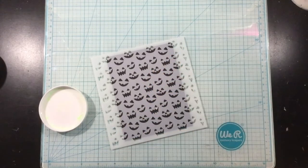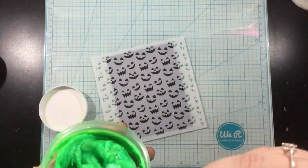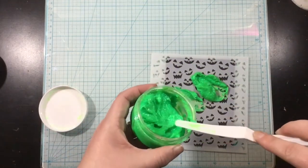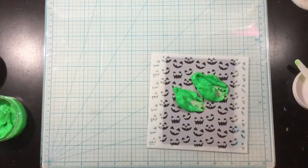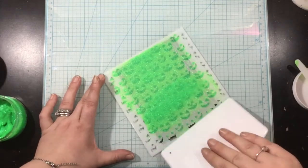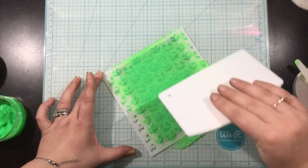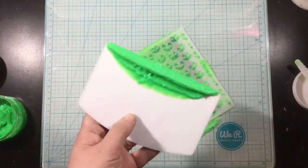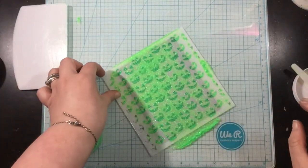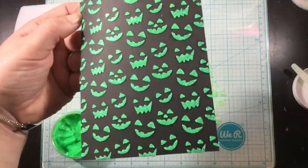I'm going to start with the Screamin' Green Glitz Glitter Gel from Rina K Designs. This is one of the neon colors, and if you ever notice that your Glitz Glitter Gels have separated, that's because the gel itself is clear and the glitter is colored. All you have to do is just stir that up a little bit. I'm going to use a palette knife to get an even design. I find that when working on dark cardstocks, I like to add a thicker layer of the neon Glitz Glitter Gels to make sure they are opaque and you can really see them. So I've added a chunky layer of the Screamin' Green Glitz Glitter Gel here.